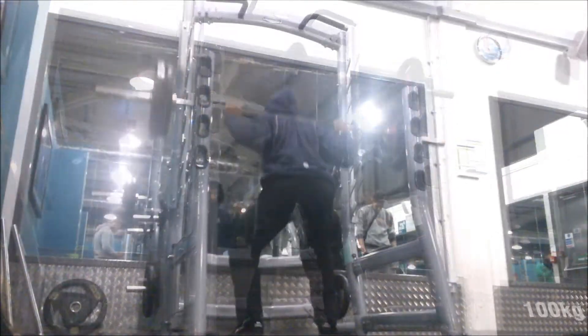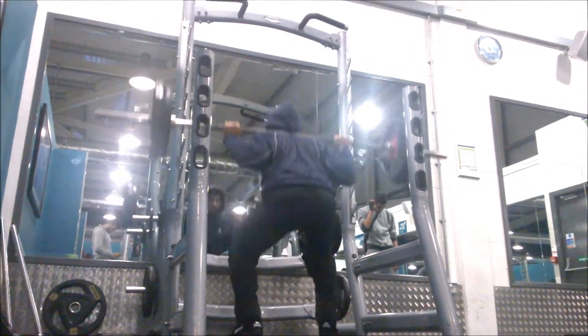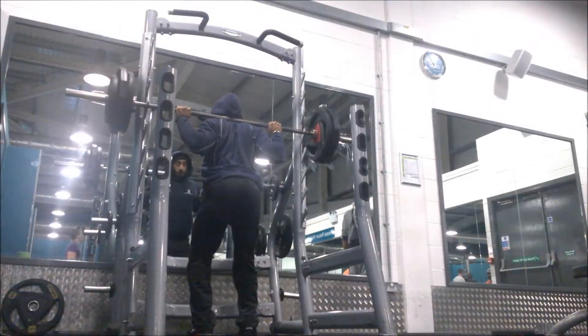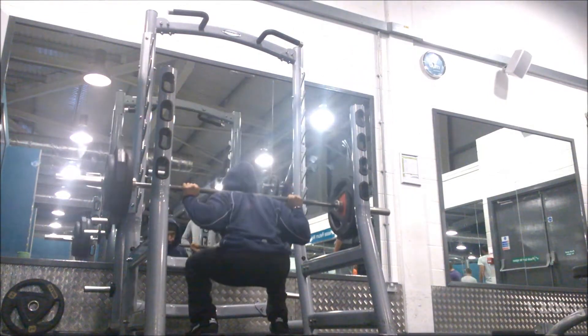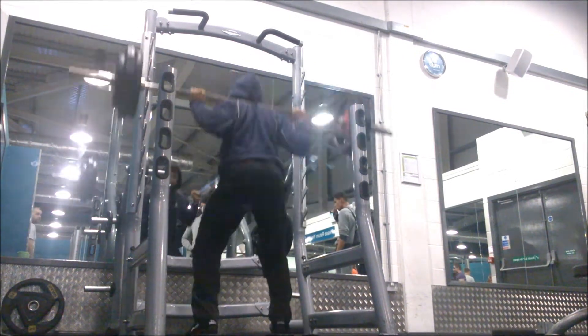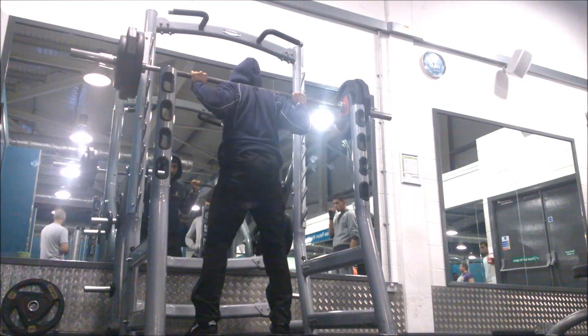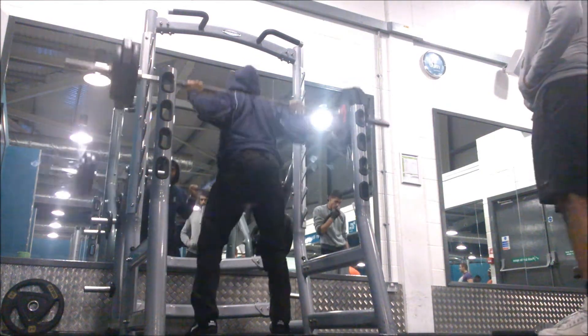Working up the weights from 60 kilos to 100, and the working set of 120 kilos — I could have gone heavier for the five. However, as this was a test I was pretty comfortable with how the 120 felt. The problem for which reason I dropped the back squats didn't seem to have much of an impact on this session, which was always a great result.